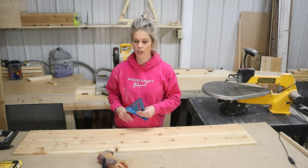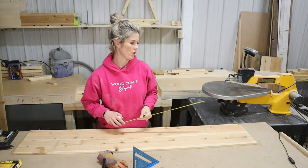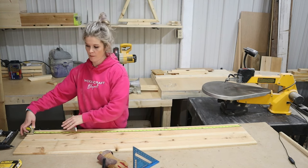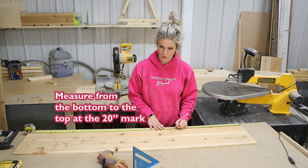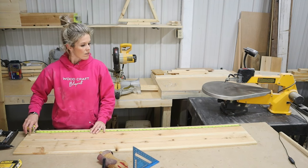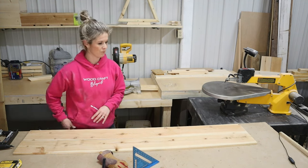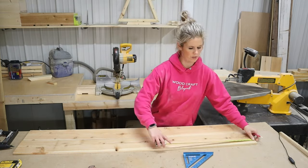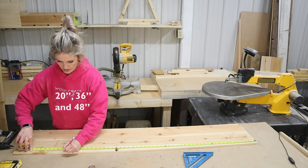Now to measure where our cuts are going to go. I'm using a speed square and we're going to measure from the bottom to the top. Designate what is going to be your bottom and where your top is going to be. From the bottom to the top, I'm going to make marks on my wood with my tape measure at the 20 inch mark, 36 inches, and 48 inches. So that gives me a 20 inch section, a 16 inch section, and a 12 and a 12. Then I'm going to take my speed square and do the second board while we're at it — 20 inches, 36 inches, and 48 inches.